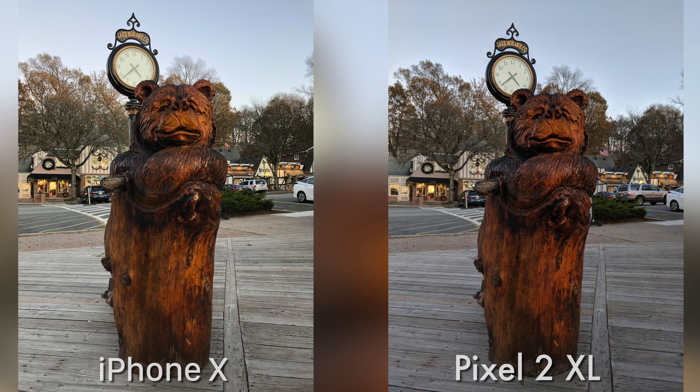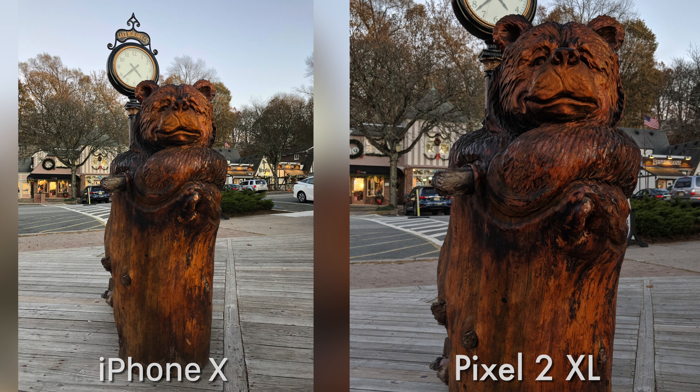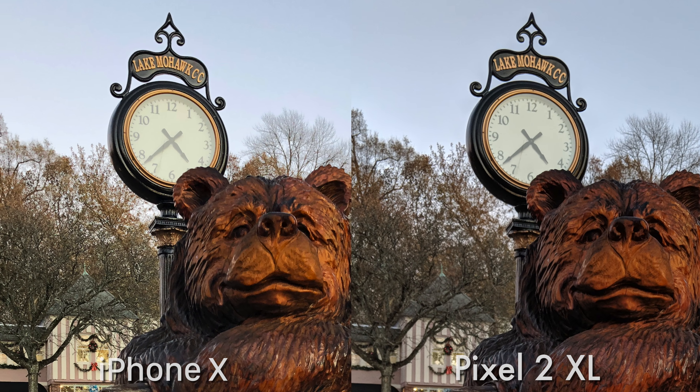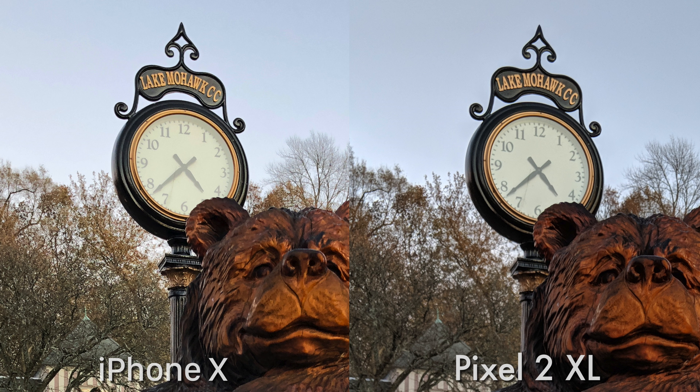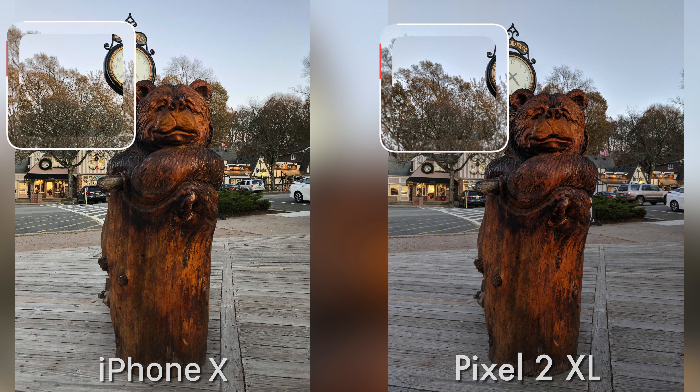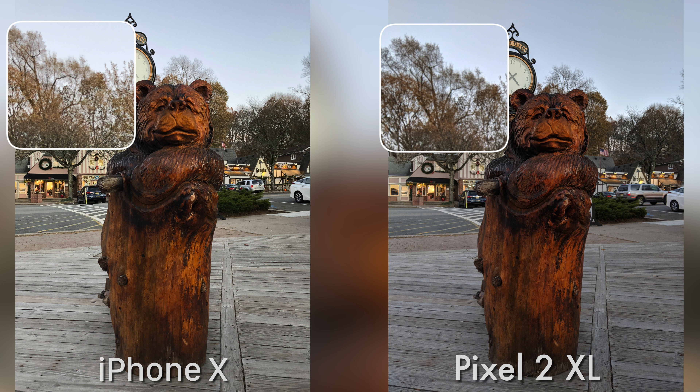Moving into slightly lower light, that extra sharpness from the Pixel really helps it here — it just makes that bear statue look a lot better, in my opinion. Looking at the iPhone now, it looks kind of blurry. I also like that the numbers on the clock are easier to read on the Pixel's picture compared to the iPhone — even though we can still see it on the iPhone, it's just not as apparent. But because of the iPhone's slightly better exposed picture, we do get more details in the shadows and more colors coming through, especially in the trees back there.